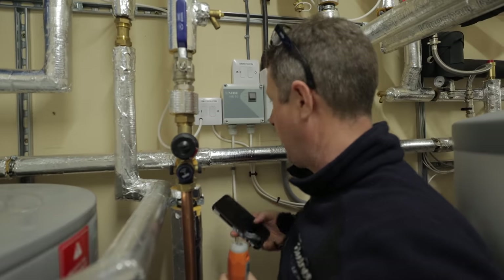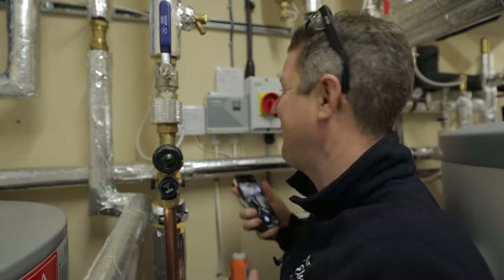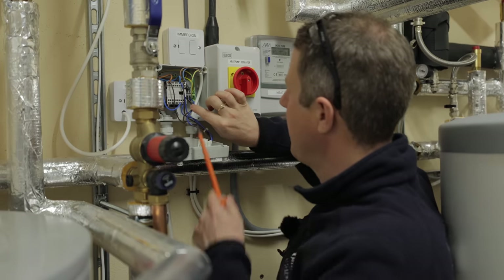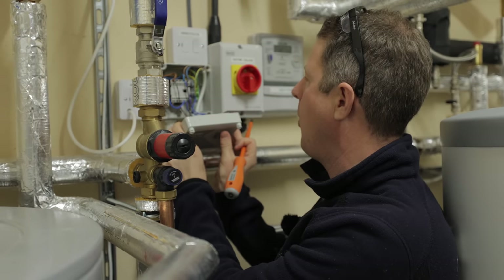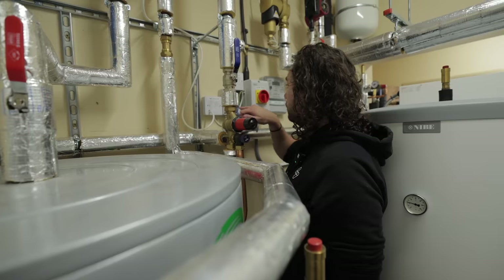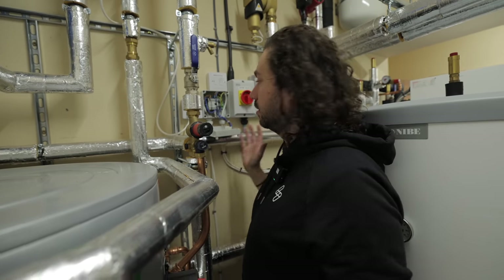A tip: take a picture of everything before making any changes, in case you need to put it back. Looking at the existing wiring, there's a live and neutral which activates a relay — on manual, off, or auto — where the heat pump activates the relay automatically. We can use that relay as a switch into the Eddie so that it tells Eddie there's an external demand and to boost the immersion heater.